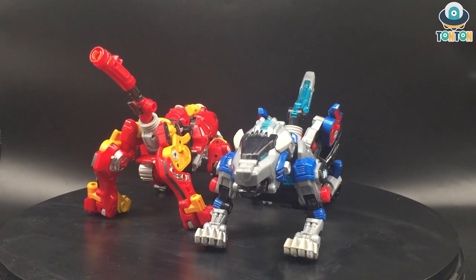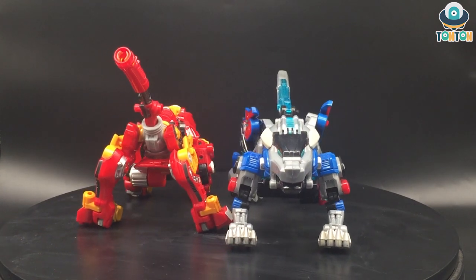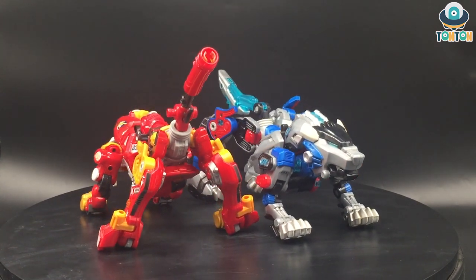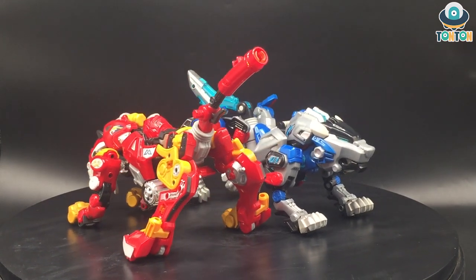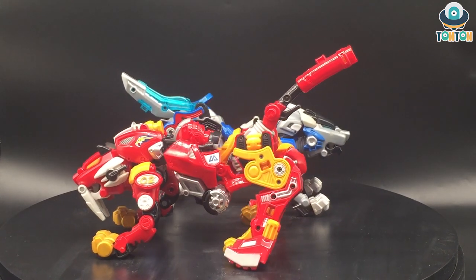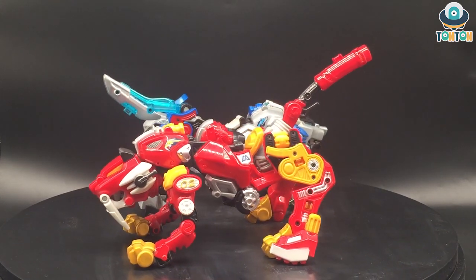Hello everybody, this is Ton Ton here and today I have brand new figures that I just purchased to show you. As you know, falling out from Transformers and Gunpla, I still enjoy robot toys and especially the ones that can combine and transform.